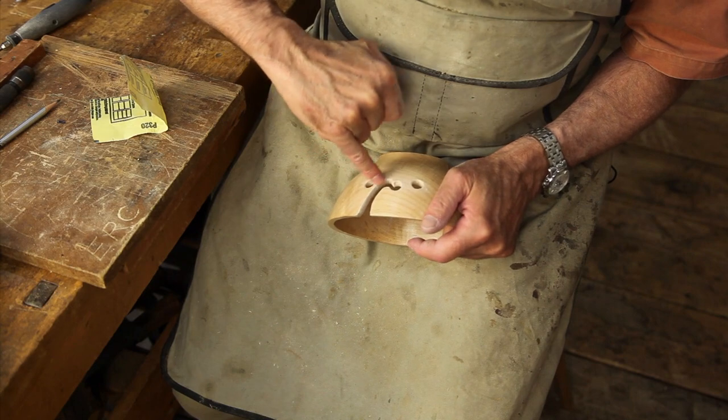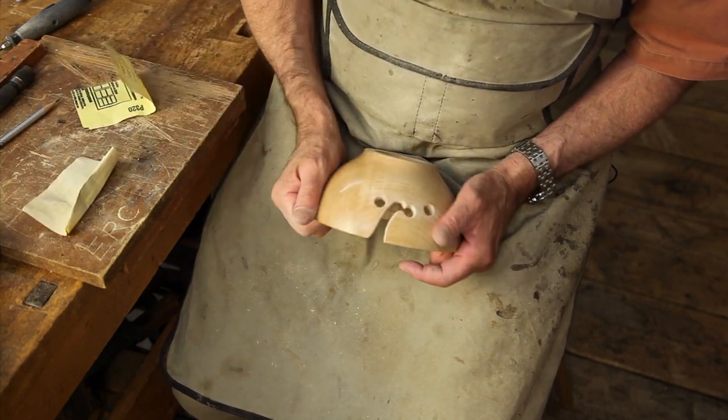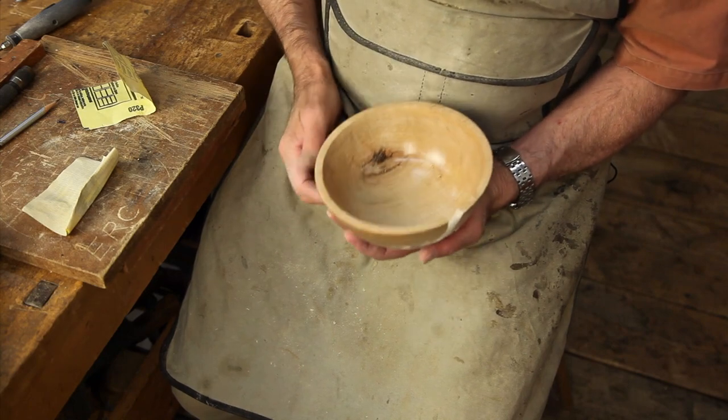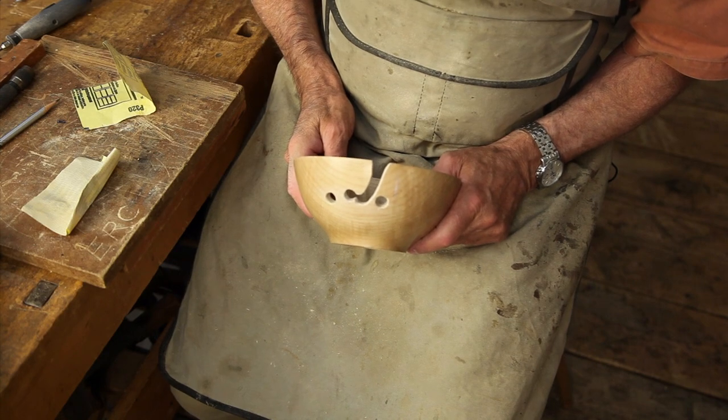Of course we're going to put some more finish on these edges, another coat of wax, and we'll be ready to give it away. So that's The Knitting Bowl. Have fun!